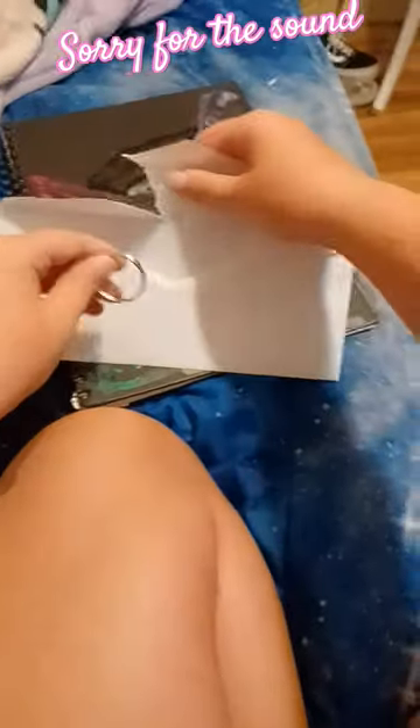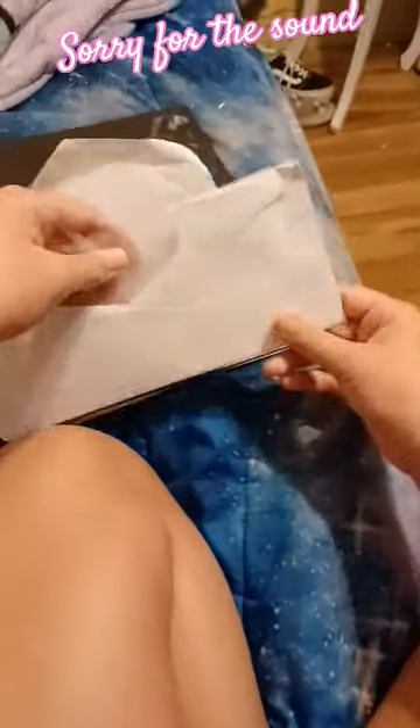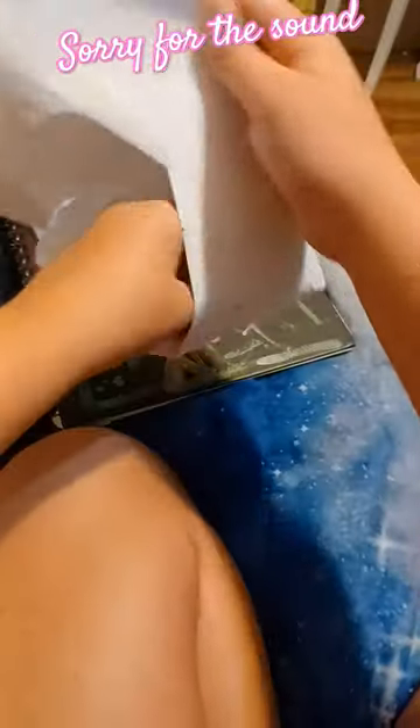Hi guys, welcome back! Today we are doing stringy deep paper. I have two pieces, and I have keychains because I'm going to be making keychains.